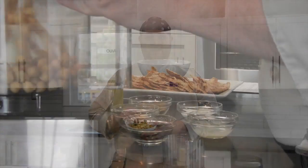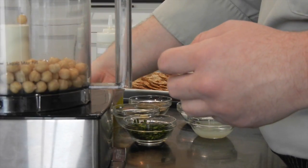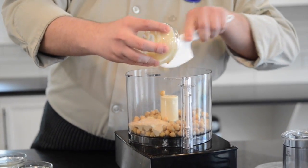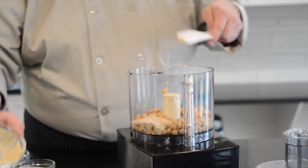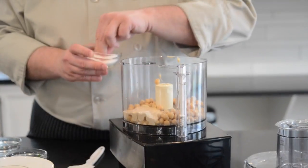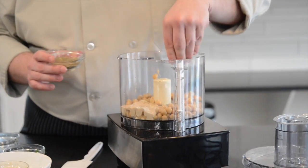I've got one can of garbanzo beans, or chickpeas, whatever you like to call them. I've got a couple cloves of garlic, a little bit of tahini sauce — which is nothing but ground sesame seeds — and then I'm going to add a little bit of lemon juice for some tartness, a little pinch of salt, and a little pinch of pepper.